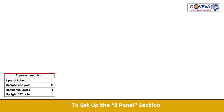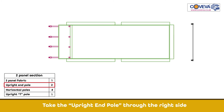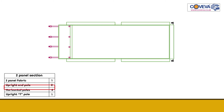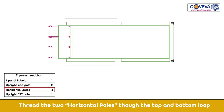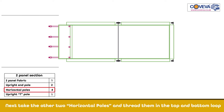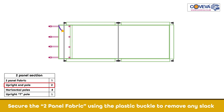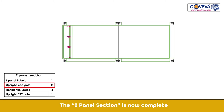To set up the two panel section, lay out the two panel fabric. Take the upright end pole through the right side. Thread the two horizontal poles through the top and bottom loop. Take the upright T pole and thread it between the two panels. Next, take the two horizontal poles and thread them in the top and bottom loop. Add the upright end pole to the structure. Secure the two panel fabric using the plastic buckle to remove any slack. The two panel section is now complete.